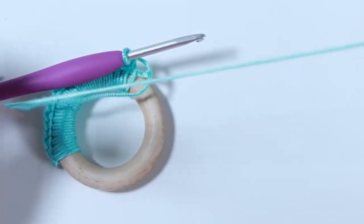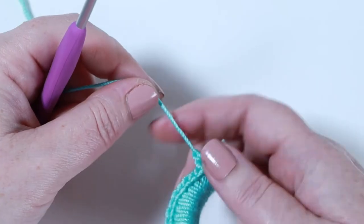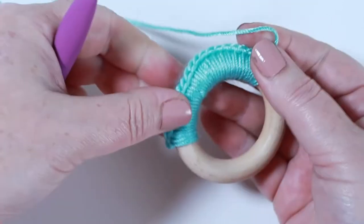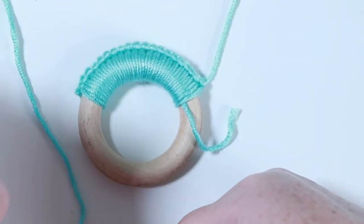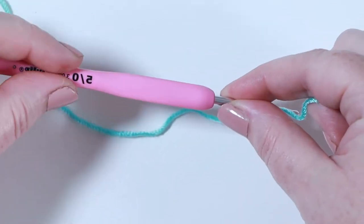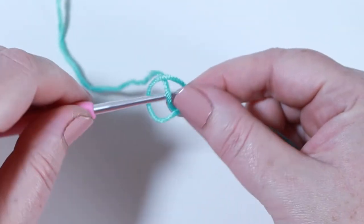You want a nice long loose end here because we'll be using this to sew onto the bunny ears - cut off about 10 inches, pull up on that chain one and pull the yarn all the way through. Secure the chain one between your thumb and finger and pull firmly to tighten that knot. Then put your hoop to one side and we're going to make the ears. To make the bunny ears I drop down to a 3mm crochet hook - this means the stitches are nice and tight so when the teething ring is picked up the bunny ears stay standing up.